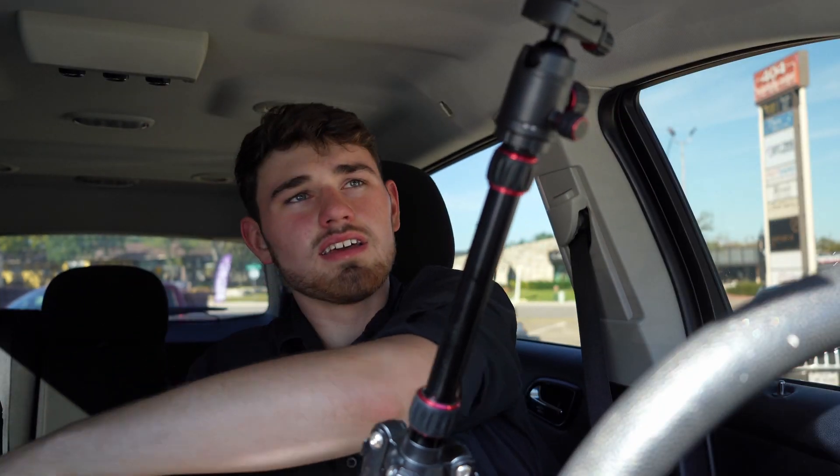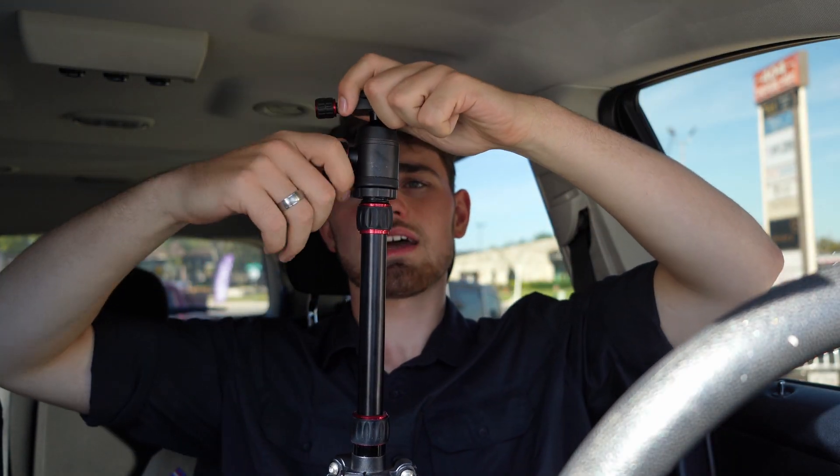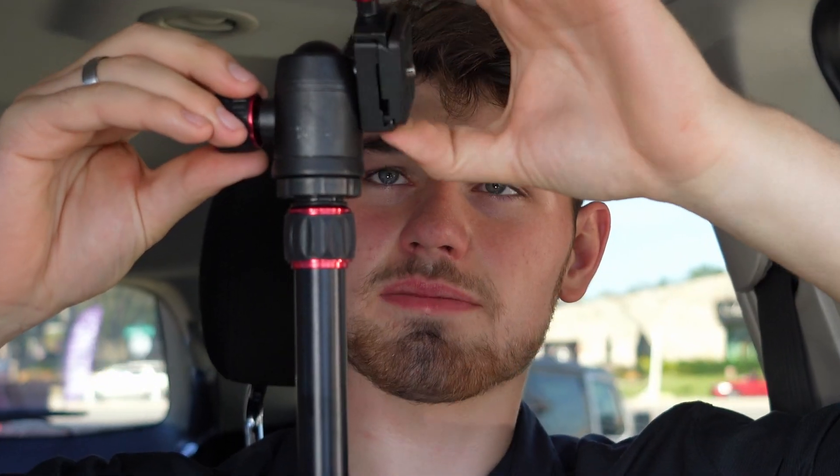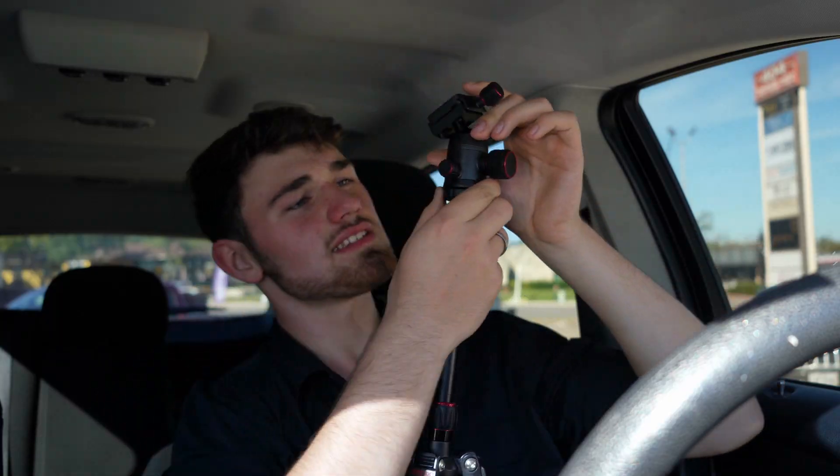We're going to take this thing off. It has this — I think it's a ball head. Yep, it's a ball head. So I can just loosen that up and put it sideways, or that way, that way — anywhere I want. It also rotates on these axes and it has this little dial.